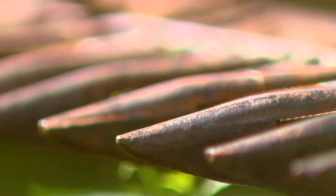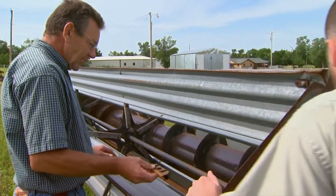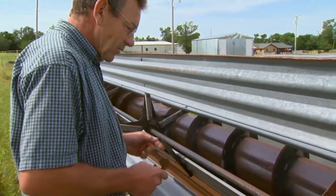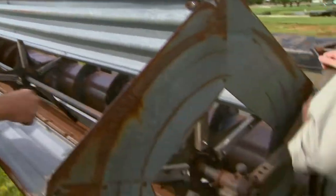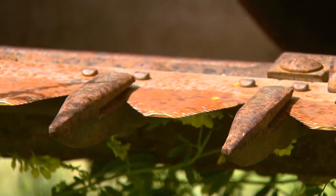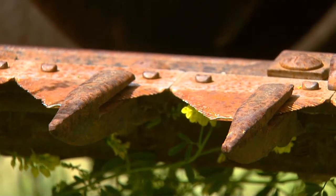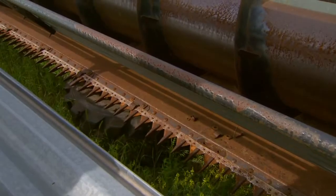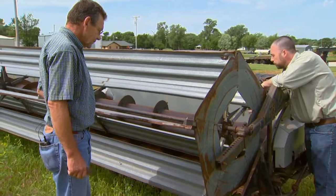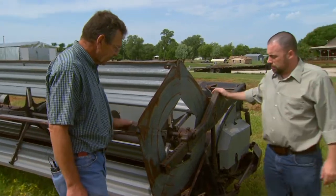We also want to make sure that this sickle is timed properly. What does timed mean? When this thing is cutting wheat or cereal grain, this sickle is moving back and forth. If you rotate that, you'll see that the sickle comes to the center of that guard and then back, and it goes to the center of this guard — that's timed properly. We're getting the total cut of that sickle. You just want to make sure it's not going halfway there, that it's making a full cut each sweep. It wouldn't be even cutting if it went only partway — you'd be leaving grain in the field.